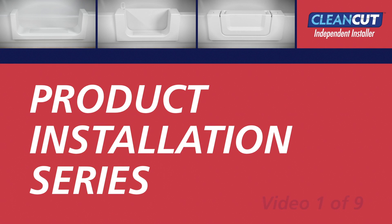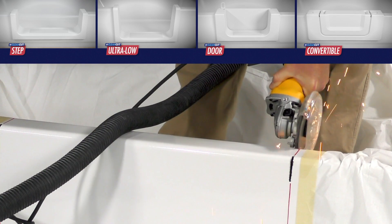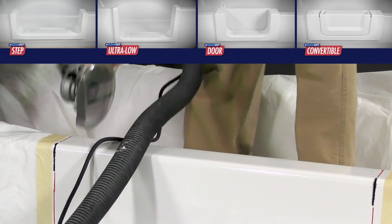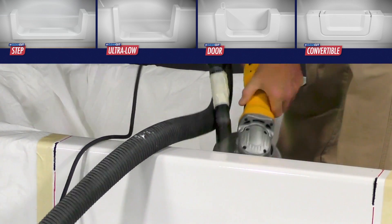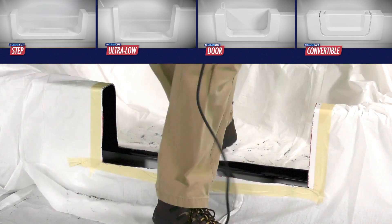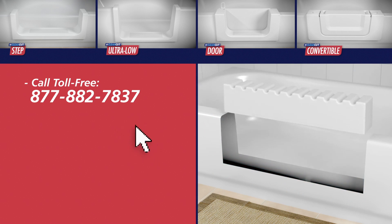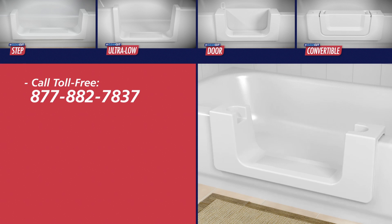Thank you for your interest in CleanCut's line of bath accessibility products. This instructional video, in conjunction with product-specific written install manuals, will provide detailed instructions for the installation process for the CleanCut product line. Please feel free to contact CleanCut if you have any questions regarding products or installation procedures.